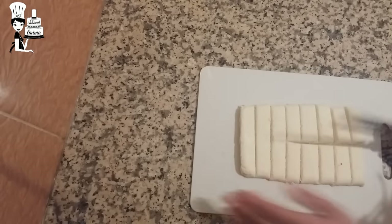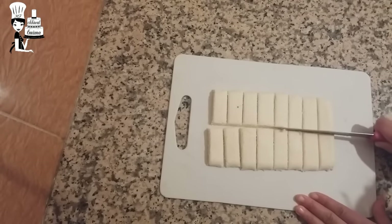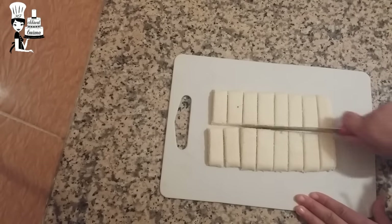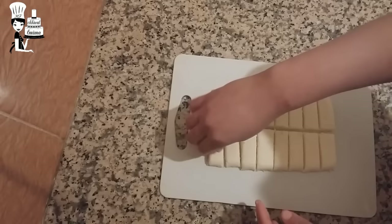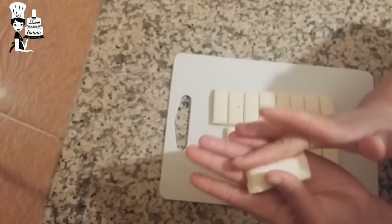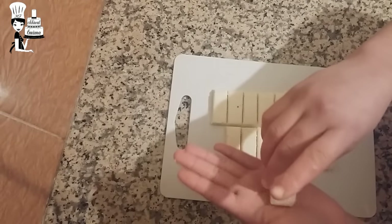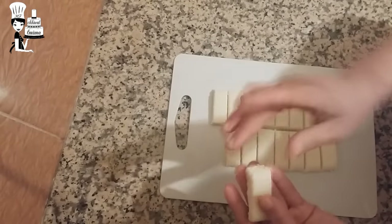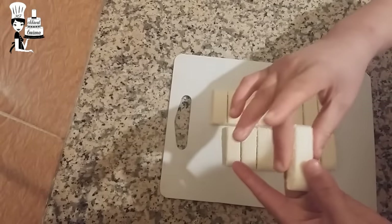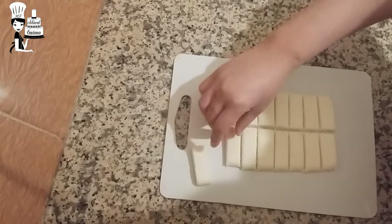Now we will get to the bottom of the bag. The bag is smaller. Now we will be able to get the bag and put them in the bag. Now we're going to do the same thing.